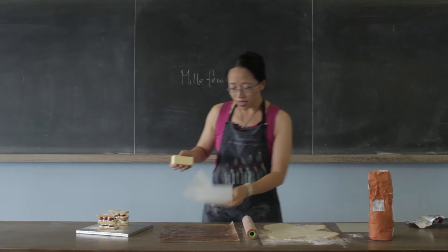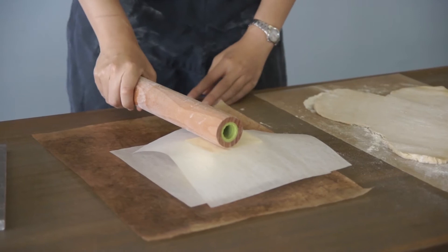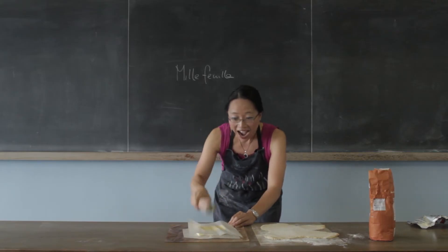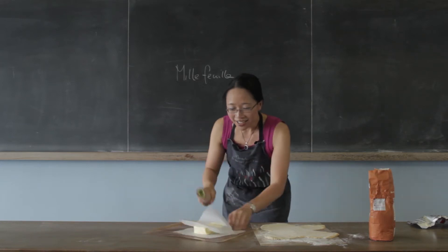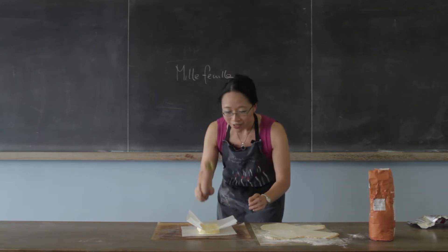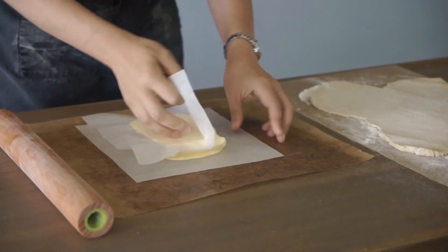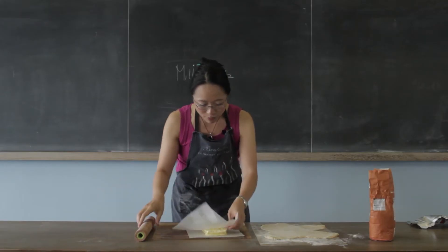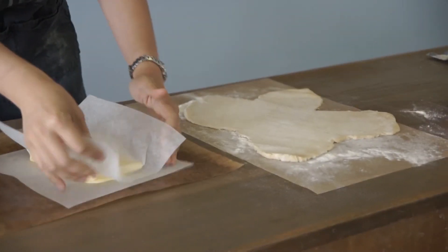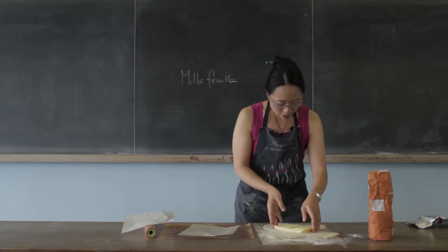So this is what you do. You start by taking a block of butter and you beat it — this is my favourite part of making it — you beat it into the right shape. There is actually a point to doing this, which is it gets it to just the right consistency to be rolled into the pastry. So once you've made it into a nice rolling consistency and the right shape to go in your pastry, you wrap it up like a parcel.